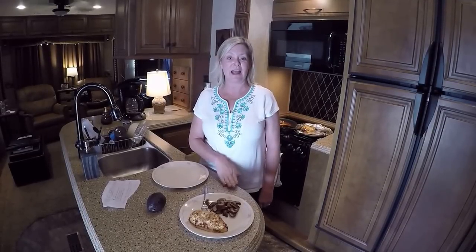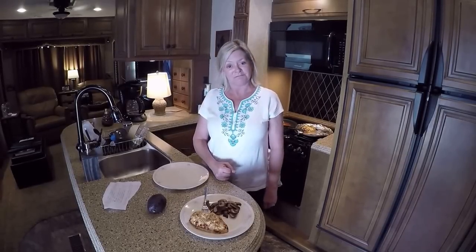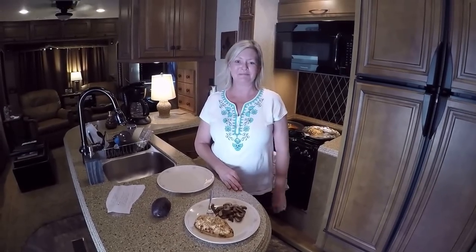Don't forget to like, comment, subscribe, thumbs up, and make sure you go to our Facebook RVAdventureTV and RVAdventureTV.com. Y'all have a great day. Bye, y'all.